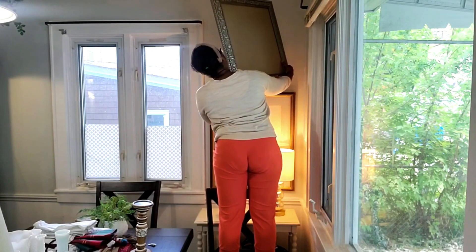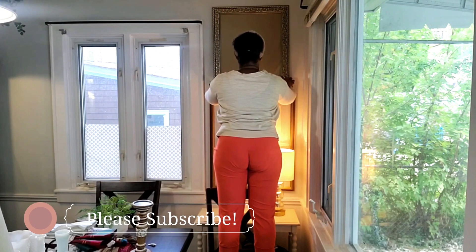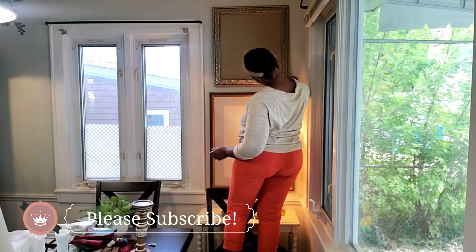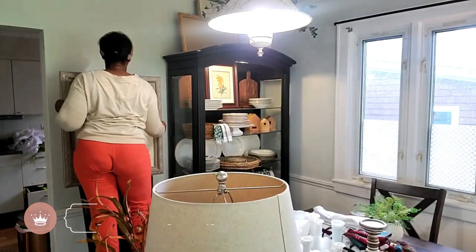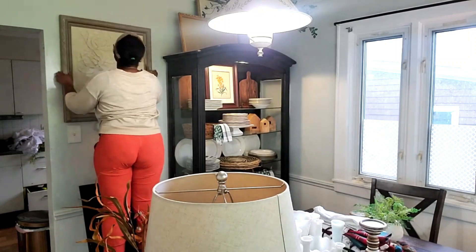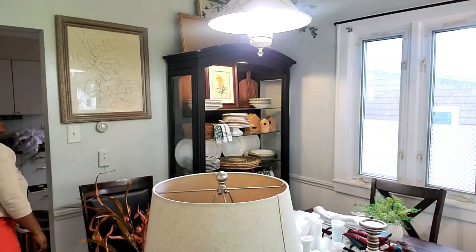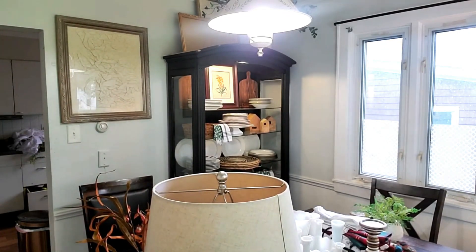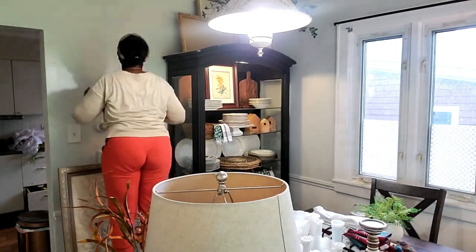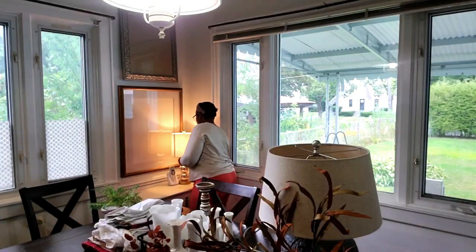I'm just so excited about the newness of the fall season that's beginning. Today was a fairly chilly day — it was like in the 70s and it just felt like fall to me. Our leaves are starting to change, which is so crazy. But I'm not really starting my full fall decorating yet. Once September hits, then I'm going literally all out. For now I just kind of wanted to start transitioning from late summer into fall and get my home ready.